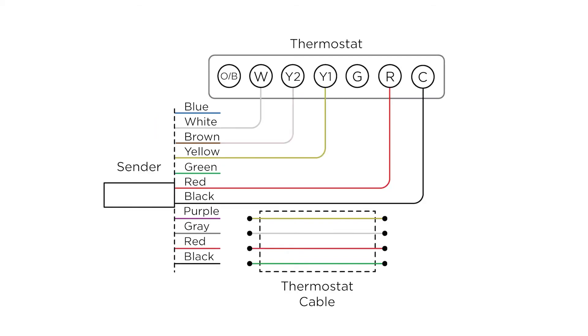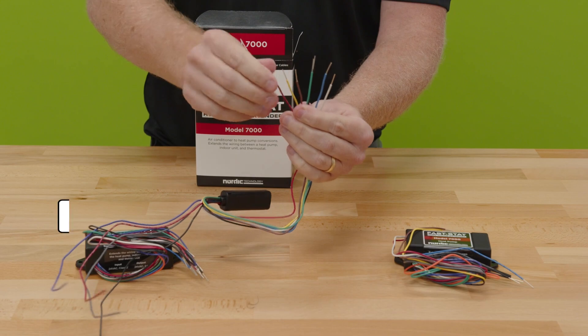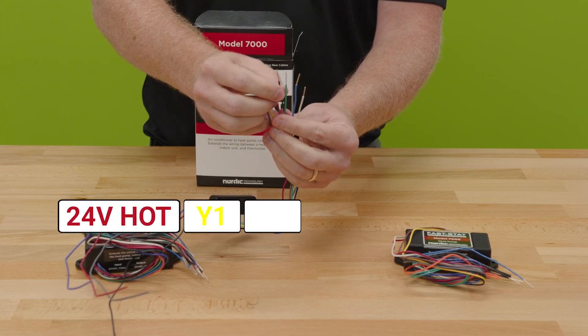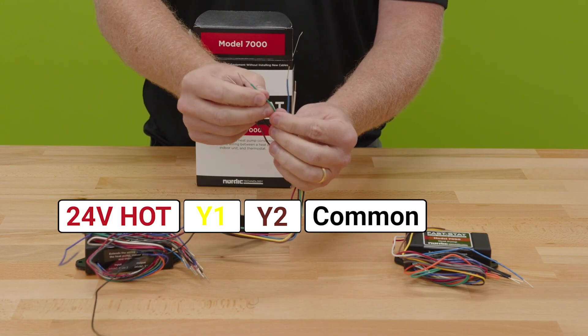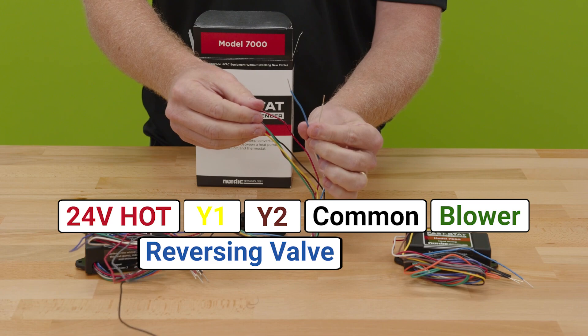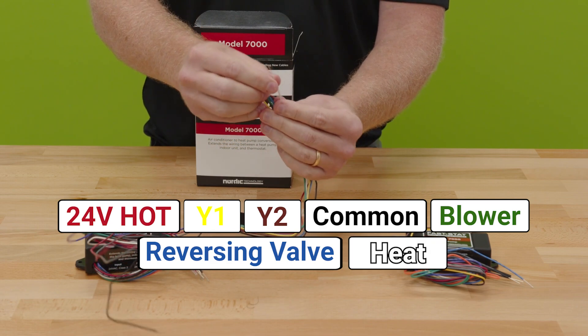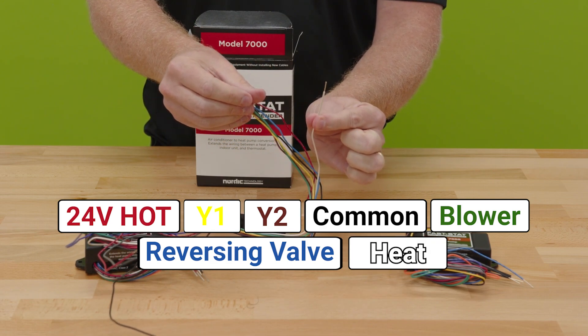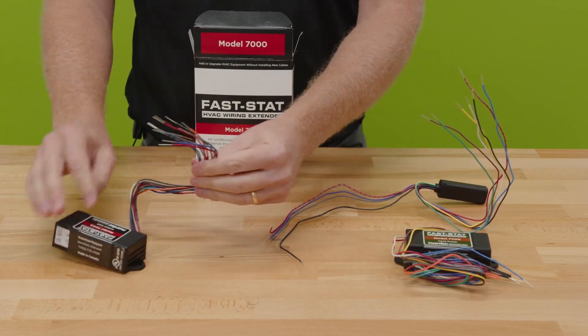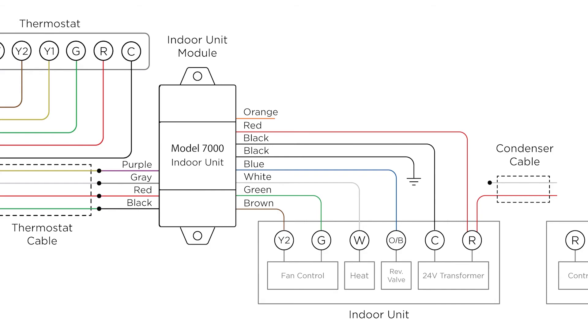All the other colors are your standard colors for this application. This is designed for two-stage operation as well. Red is 24-volt hot, yellow is Y1, brown is Y2, black is common, green is for the blower, blue is for reversing valve operation, and white is for heating or auxiliary heat strips.